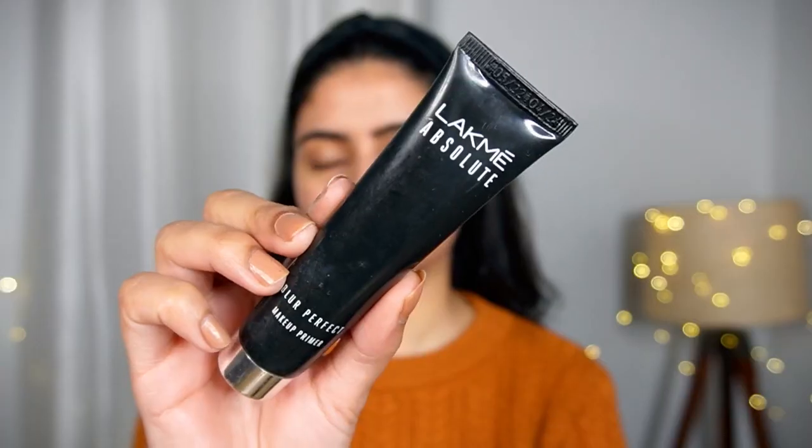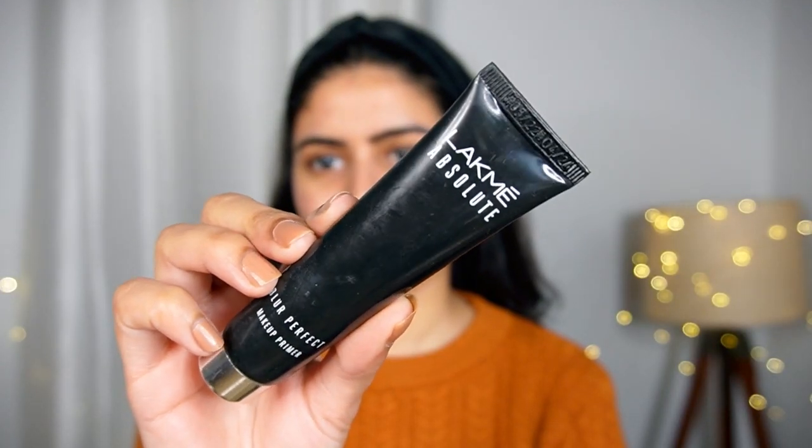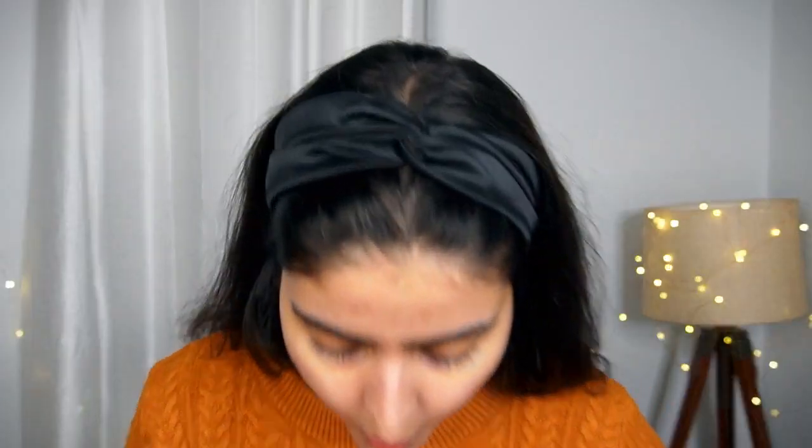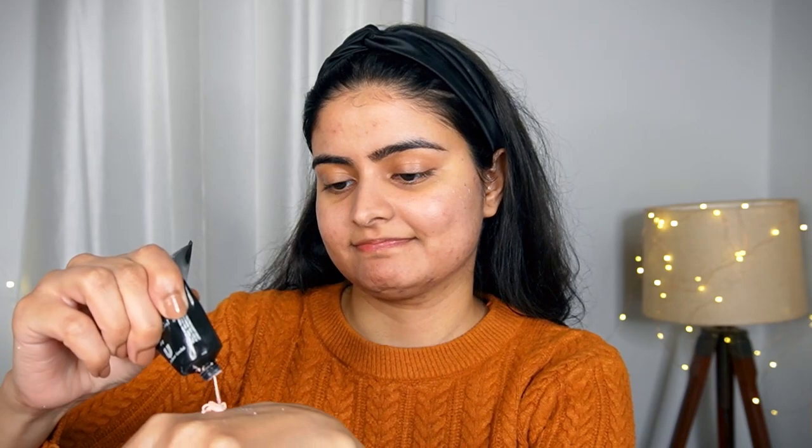Now let's start with our makeup. First of all, I am going to use my all-time favorite primer — the Lakme Absolute Blur Perfect Primer. This is the second tube which is going to be finished. I dropped it as usual. This is a very good primer in winters.